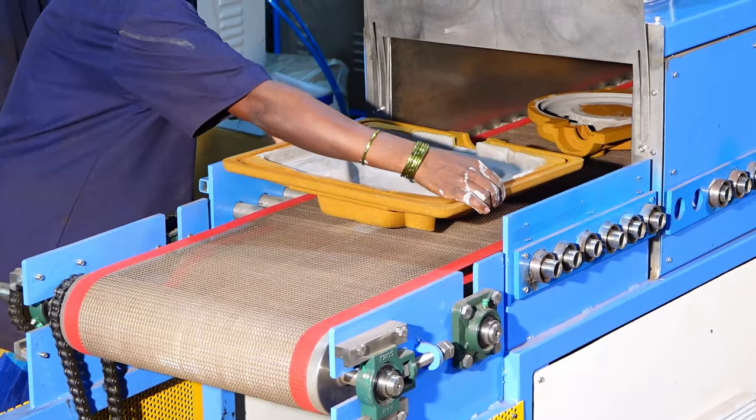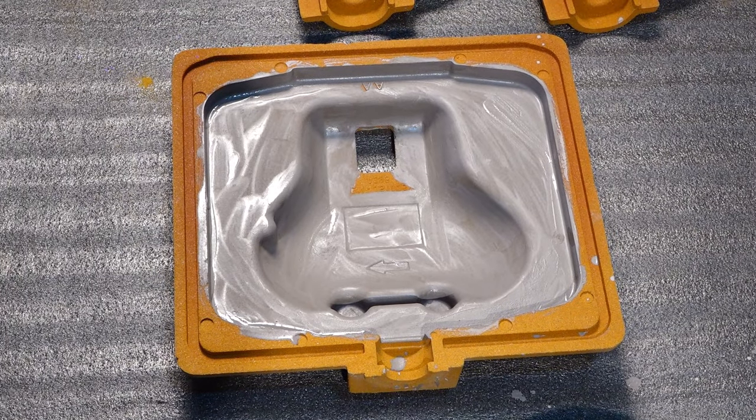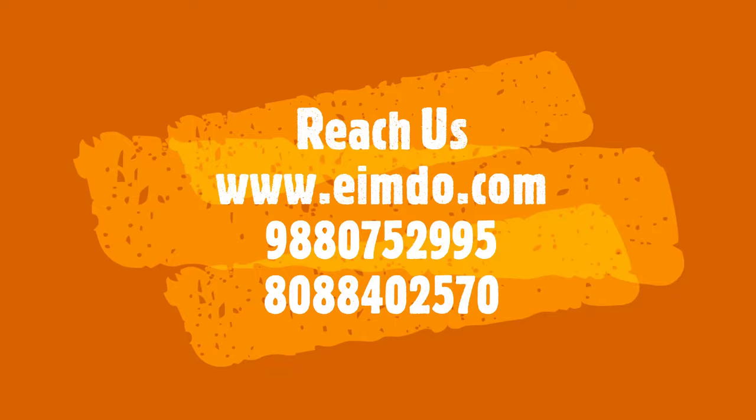Contact us for more details and we will be happy to interact with you about how microwave technology can help reduce costs.